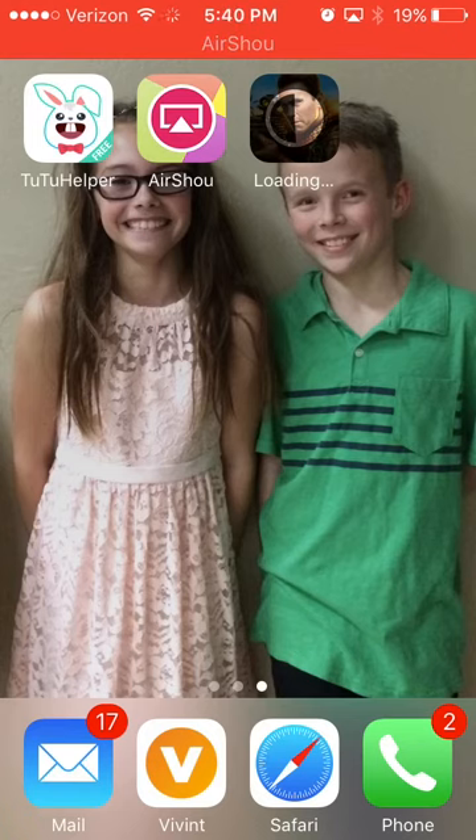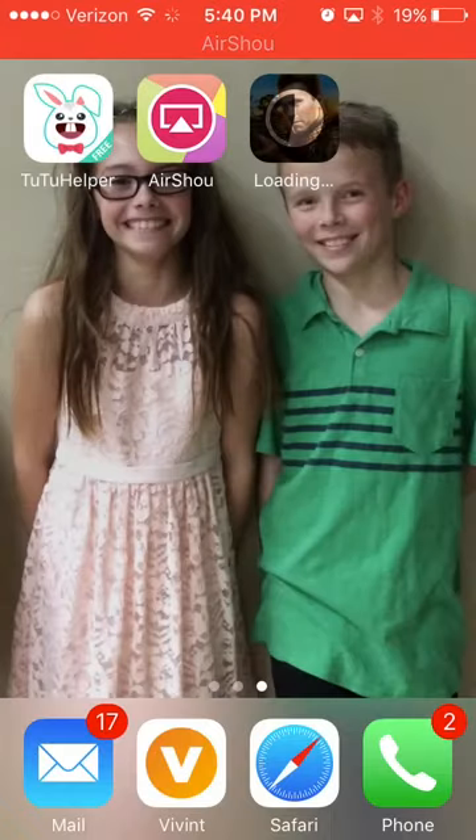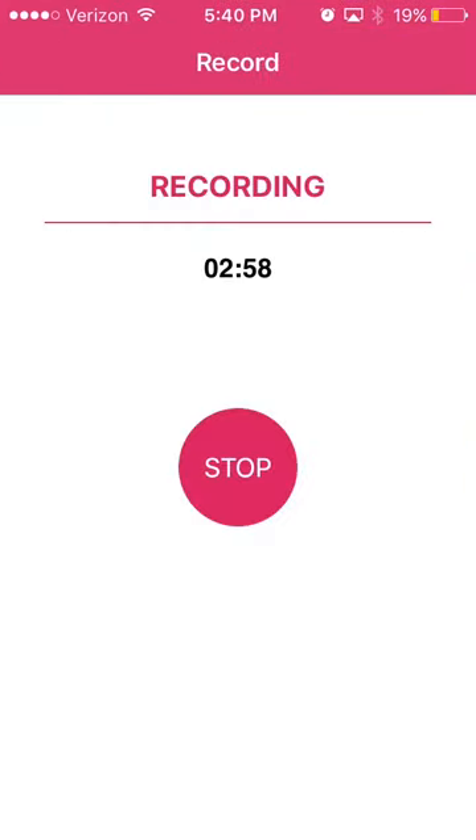After you're done recording, or if you want to start recording, you just swipe up right here and click AirPlay Mirroring. And then if you want to end it, you just go back here and click Stop. And that's how you end it.